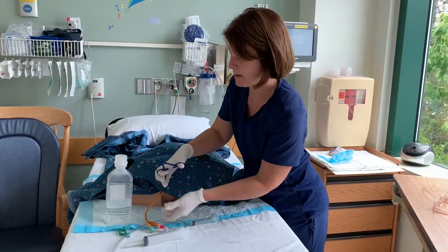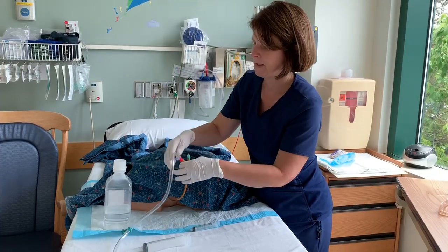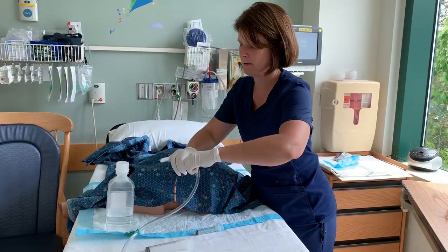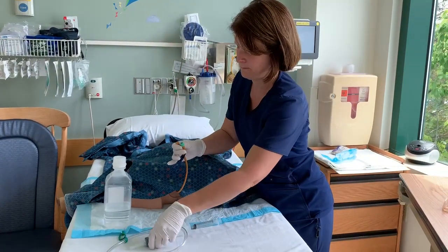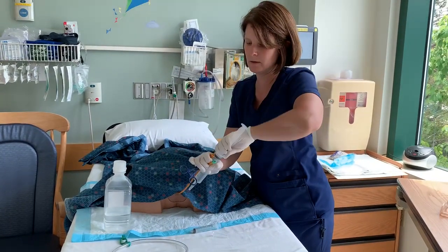Clamp above the bifurcation, disconnect the red tape. Keep the inside of the catheter sterile and the tip of the Tumi sterile.